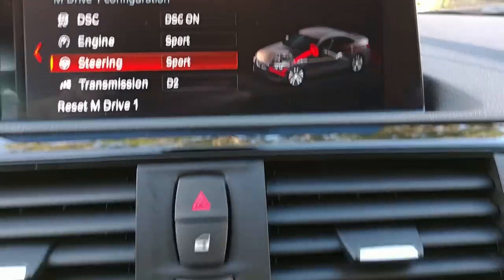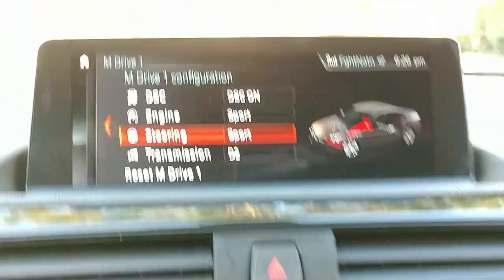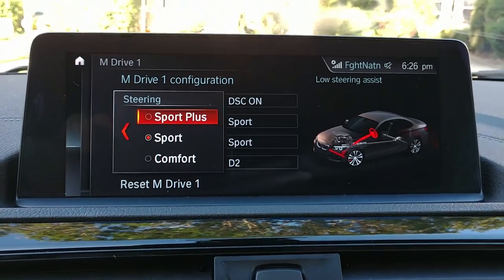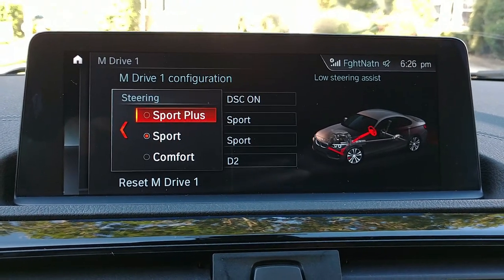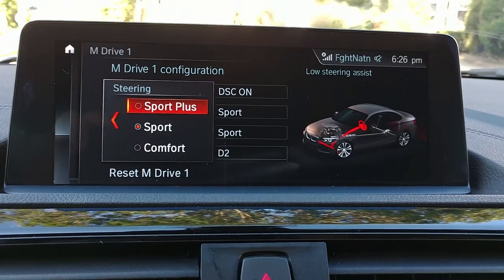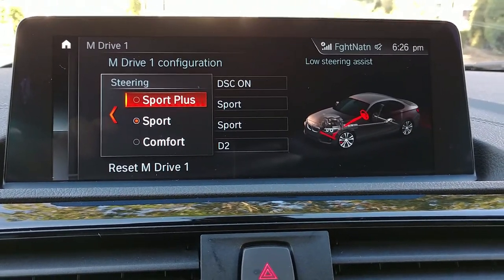These settings correspond to buttons right here — this controls your steering. You can set it from sport, comfort, or sport plus. Sport plus is very responsive, great for track, but not ideal for city driving. For around town you might want comfort mode — it's a little easier and smoother.